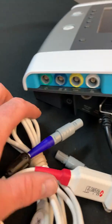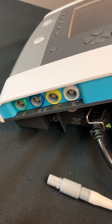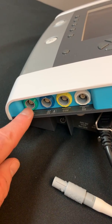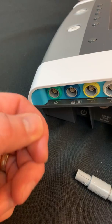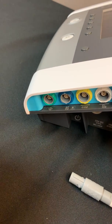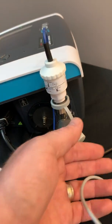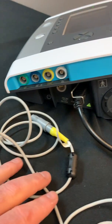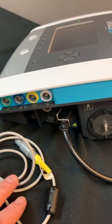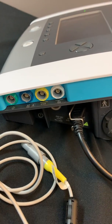Last but not least, this green connection is for a remote start and stop. For example, if the device is attached to the back of a wheelchair and an alarm goes off, this connection allows for a remote start, alarm silence, putting the device into standby, as well as silencing the alarm. That is basically the right panel of the device. Thank you for your time — look for the next video covering the main screen and navigation through the main screen.